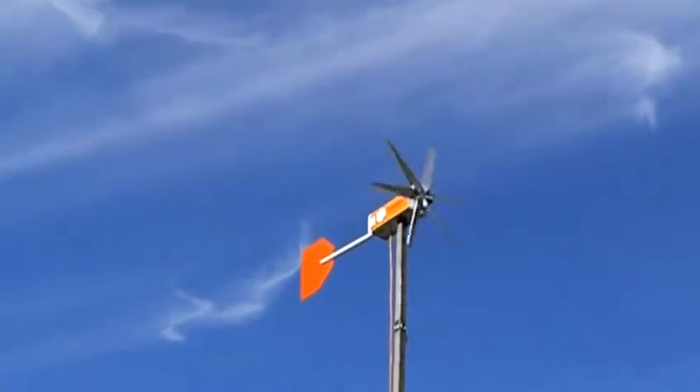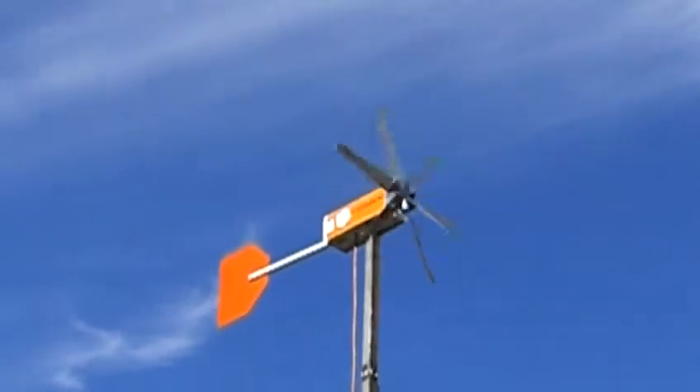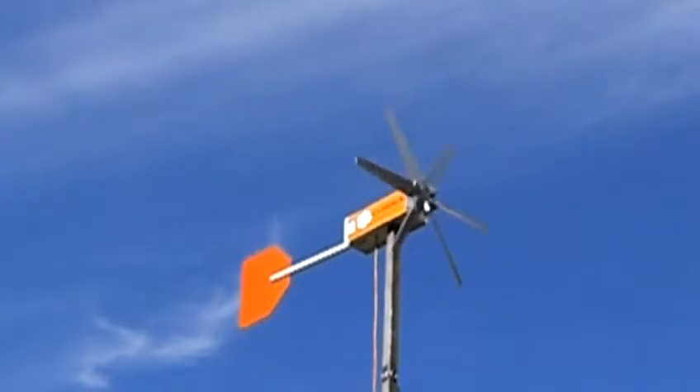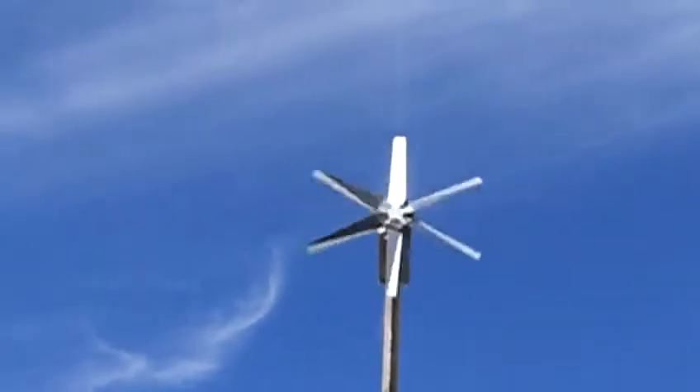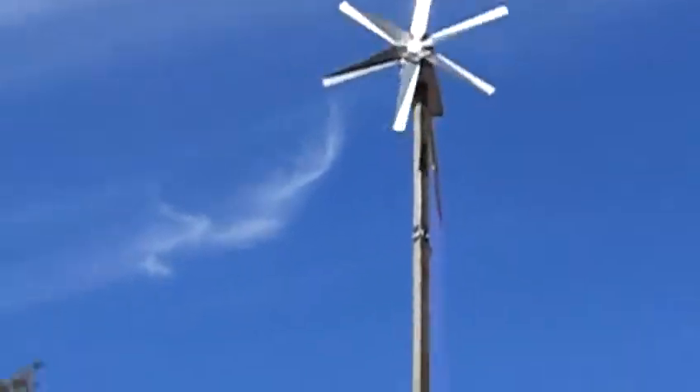It's going pretty good today. Let's go take a look and see how many volts it's putting out. Hang on just a second, let's get over to the meter.